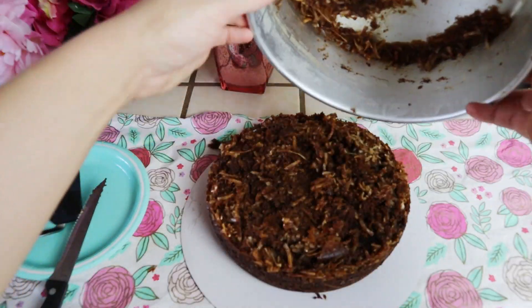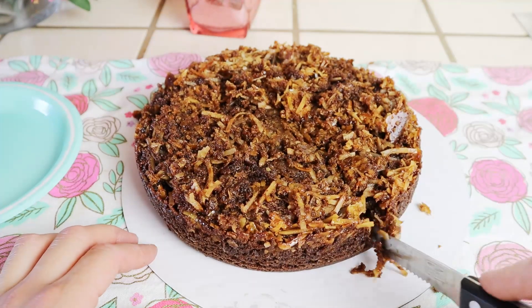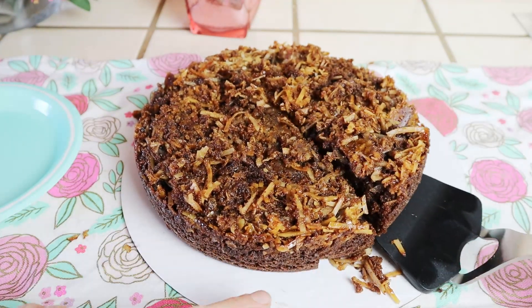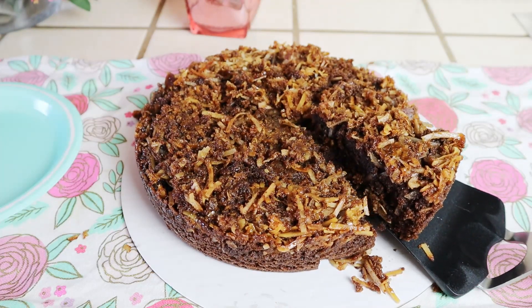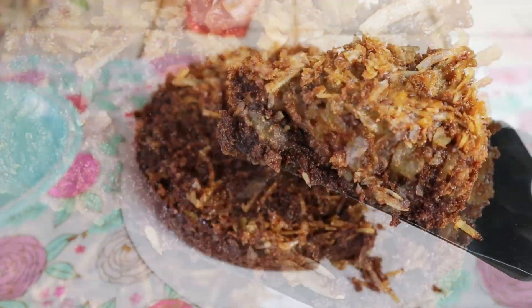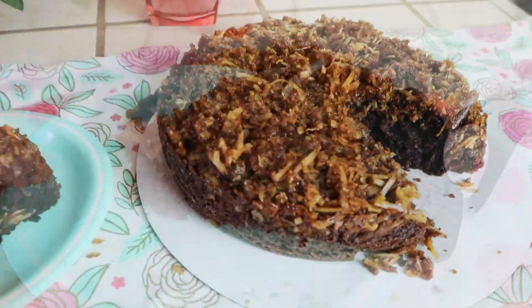I guarantee it's going to be your new go-to recipe for desserts. Be sure to give this video a big thumbs up if you enjoyed it, and don't forget to subscribe to my channel for more quick and easy recipes, which I post every other day. Thank you so much for watching, and I'll see you next time!